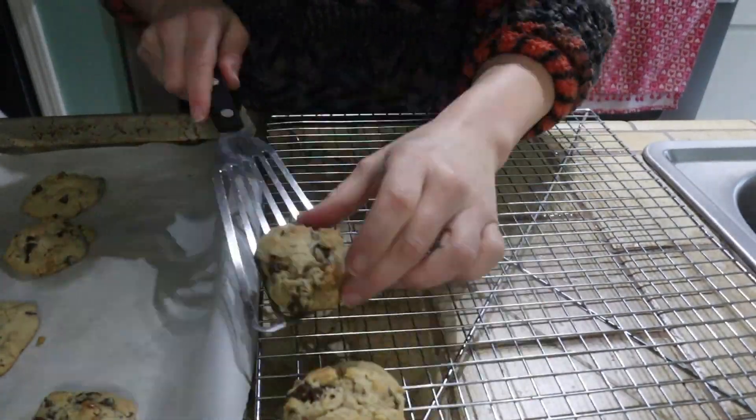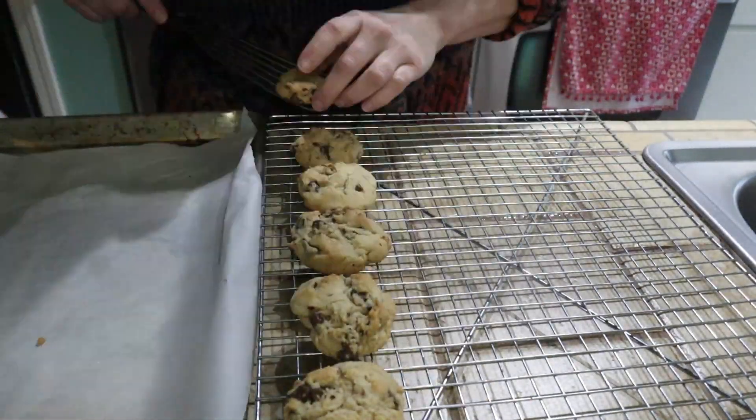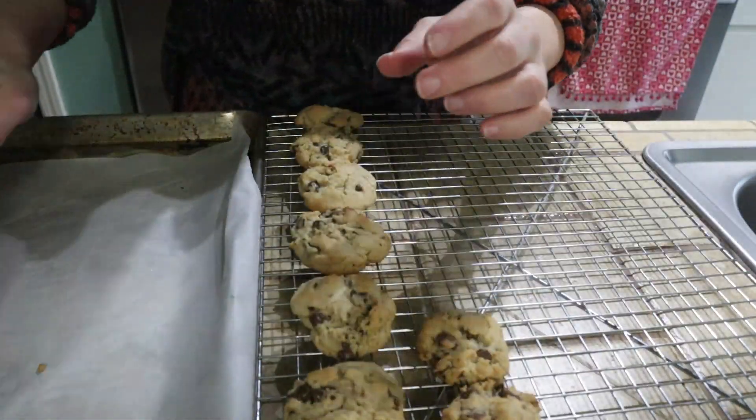I did not get 60 cookies. I couldn't imagine making these any smaller — they would be tiny. I forgot to mention that I'll put this recipe down below in the video's description box. And let's see what Dan's up to.